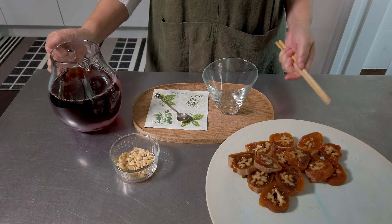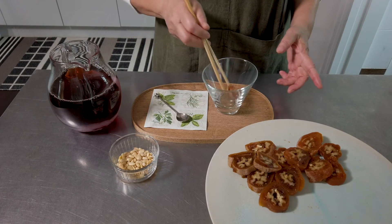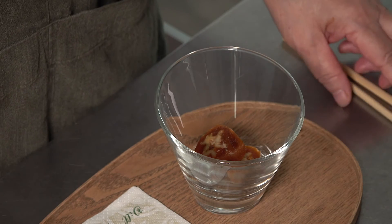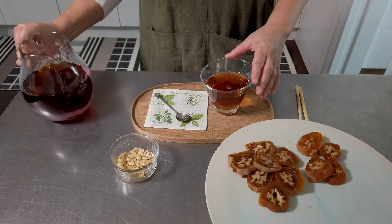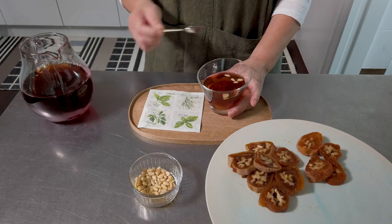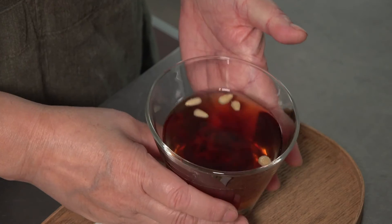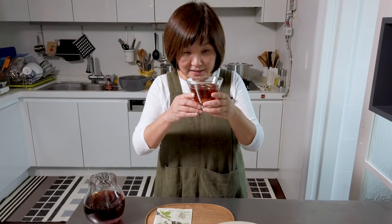The tea is ready and I'll show you how to serve it. We made the dry persimmon roll with walnuts, so I'm going to put maybe two in the glass and pour the tea over them, then add a few pine nuts. It's ready to drink. I usually serve it with a spoon so you can eat the persimmon as well. It's very nice to serve as dessert or even as a welcoming drink.